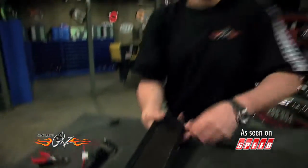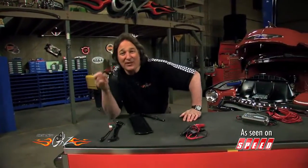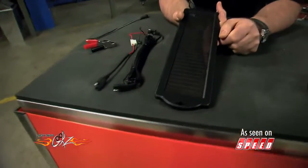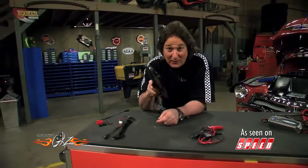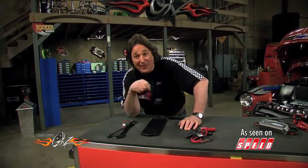A solar-powered trickle charger will allow you to harness all that free energy from the sun and convert it into power to keep your battery charged. The best part is you can pick up one of these at pretty much any tool or equipment store. They're cheap — this one was about 25 bucks — they're waterproof, and they're designed not to overcharge your battery. All you do is mount it somewhere where the sun's going to hit it, hook it up to your battery, and forget about it — and forget about dead batteries.